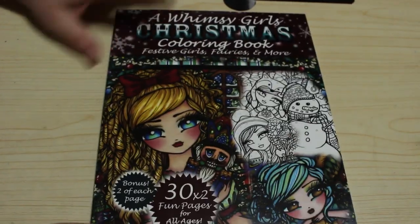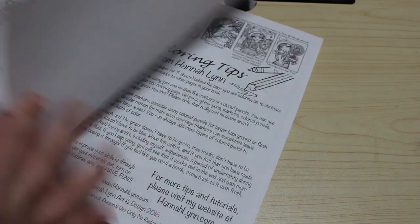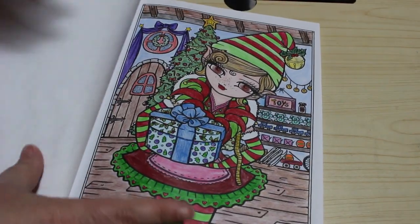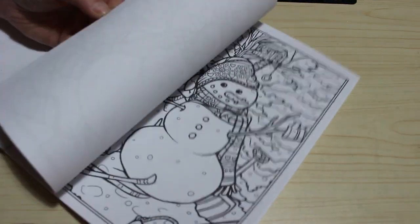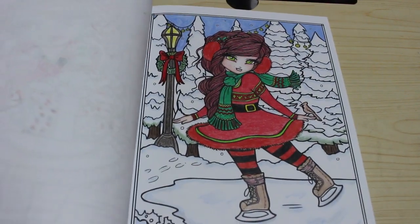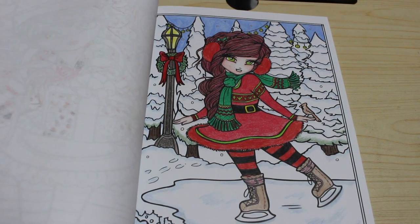I've got the Whimsy Girls Christmas colouring book by the fabulous Hannah Lynn. We love Hannah Lynn. She does have a new book coming out — various holidays, not just Christmas. I finished one picture in here last year. I'm sure I've done the skater too. I might do Mary and Jesus this year. I did that first one — I quite like it actually, the snow looks quite good.